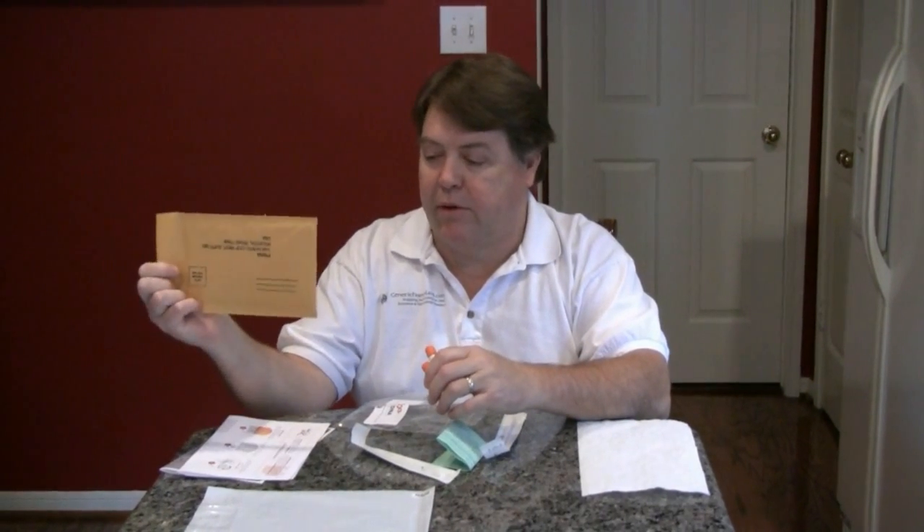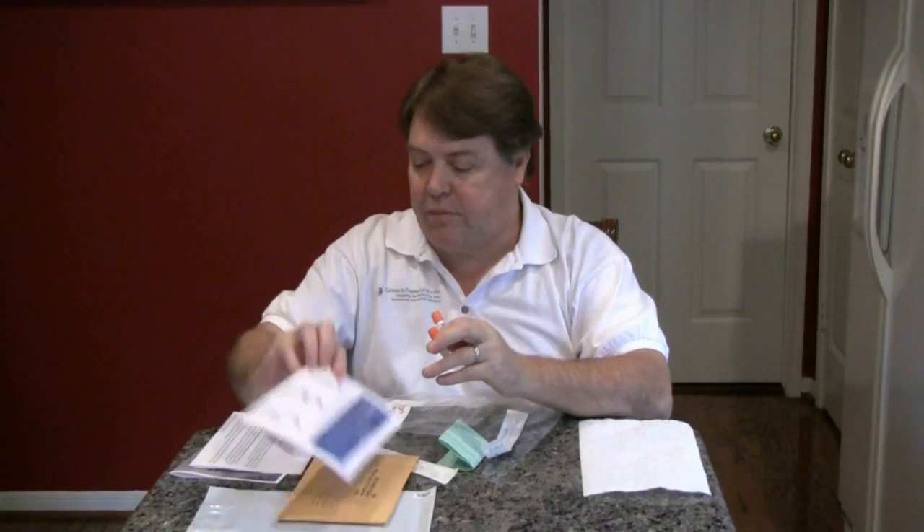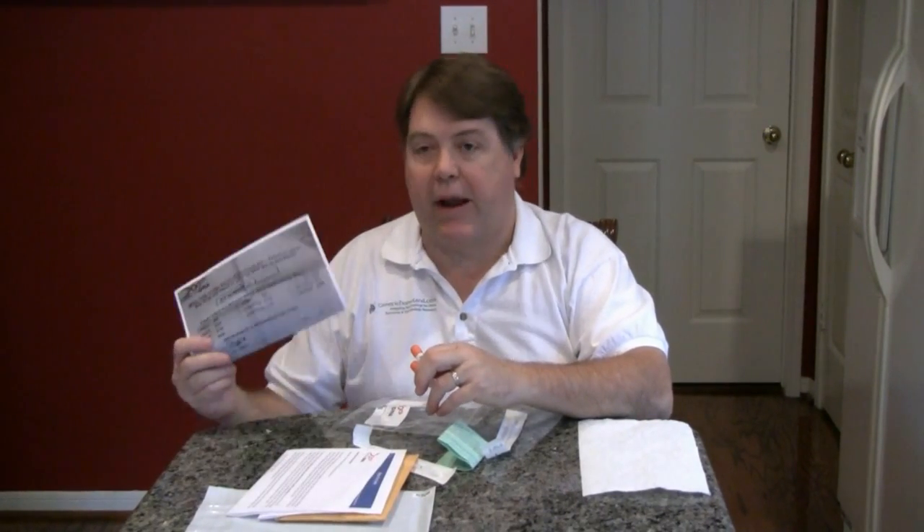And also a mailer to mail it back. You've also got printed instructions from the lab, which you should read, a welcome letter from Family Tree DNA, and you may or may not have an order form depending on how your test was ordered.